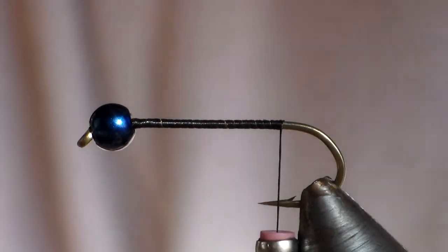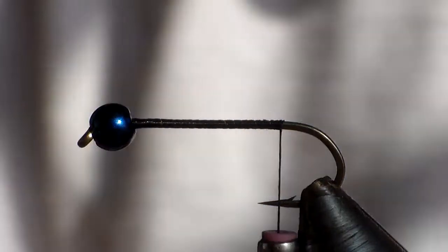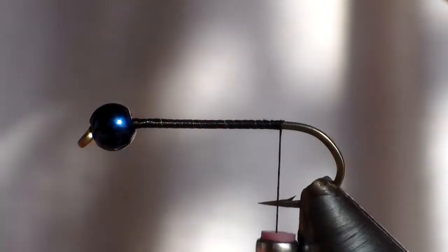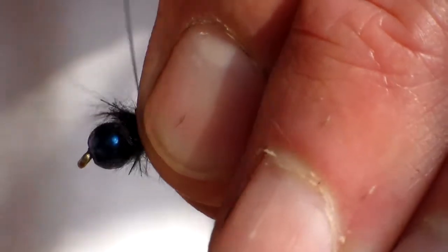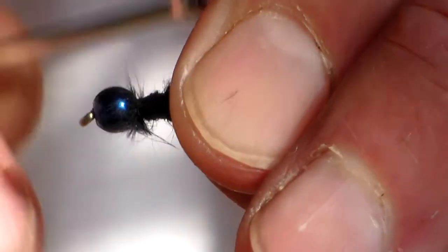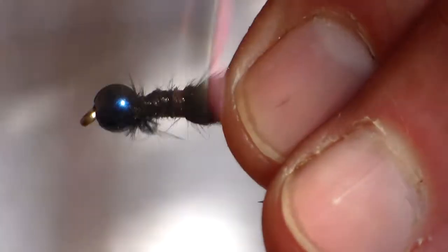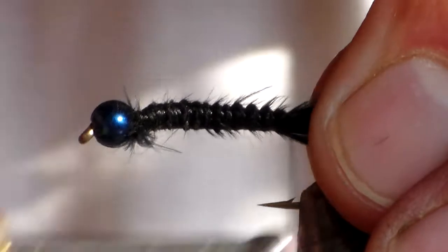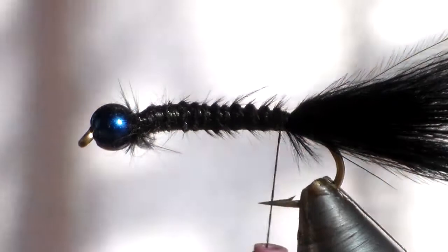I'm not going to tie a very heavy tail into this fly — I'm just going to cut off some black marabou here and tie it in behind the bead. This is not a normal fly tying bead so it hasn't got a flat side on it, so when we finish it off there'll be a bit of a collar caused by the cotton. Okay, that's tied in — like I said, not a very big tail.